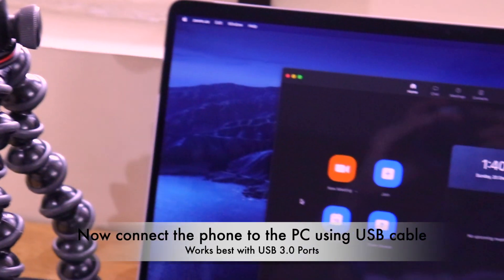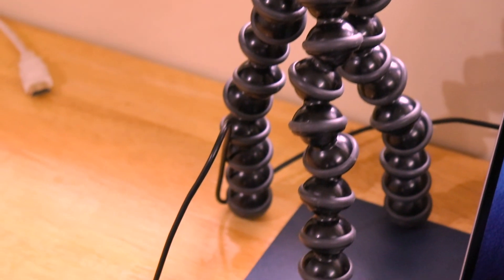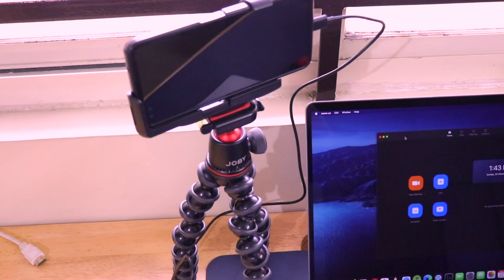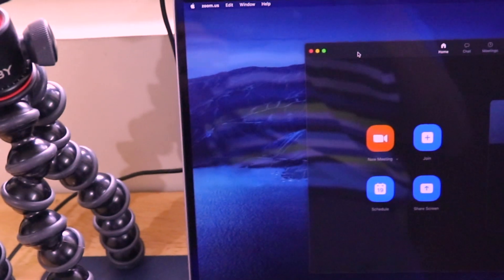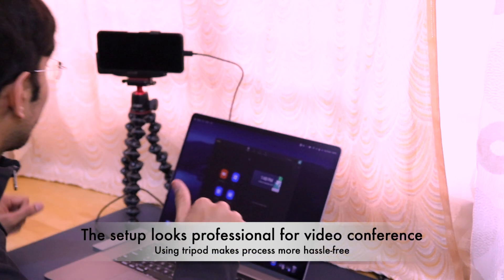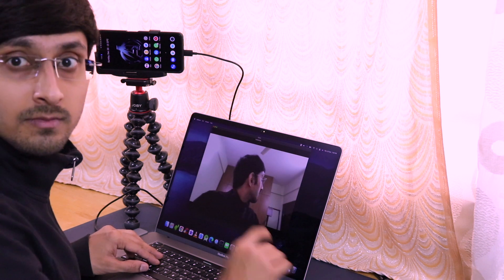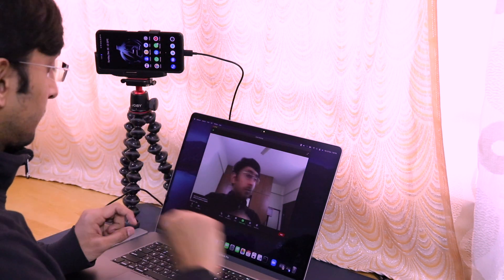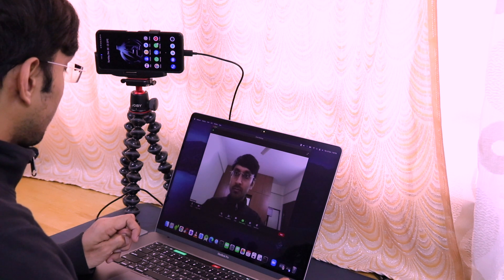Connect your smartphone to your laptop using a USB cable. Once connected, open the Zoom application and it will automatically show that the iRuin webcam has been activated. Hardware like a tripod is not the critical part - the iRuin application on both your smartphone and laptop is what matters. As you can see, the complete setup looks really professional with the phone mounted on the tripod and connected to the computer, ready for a Zoom meeting.